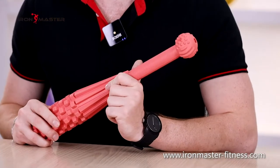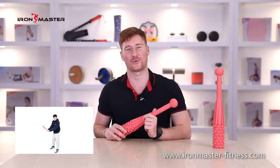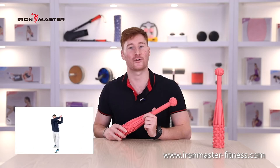Its appearance is made of macaroon pink, which makes it a sports and fitness hammer very suitable for women.